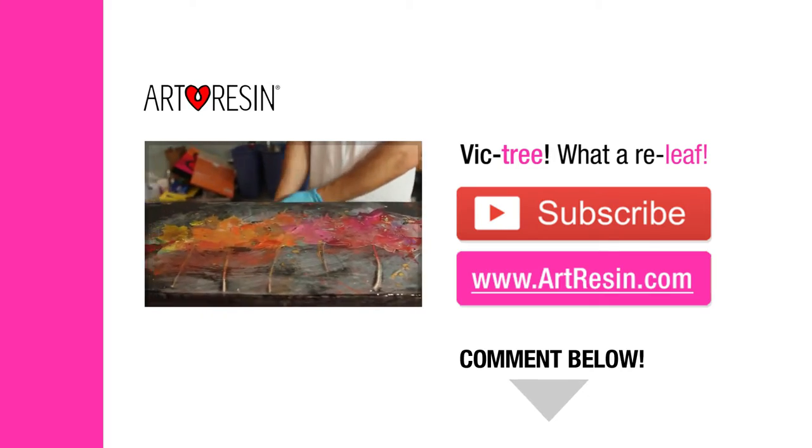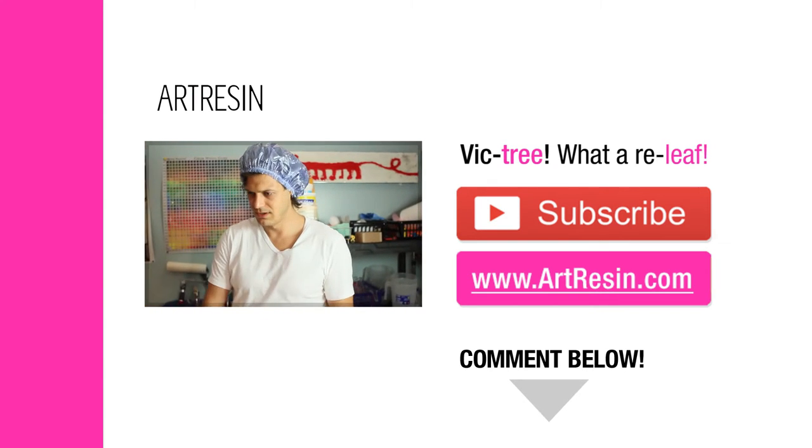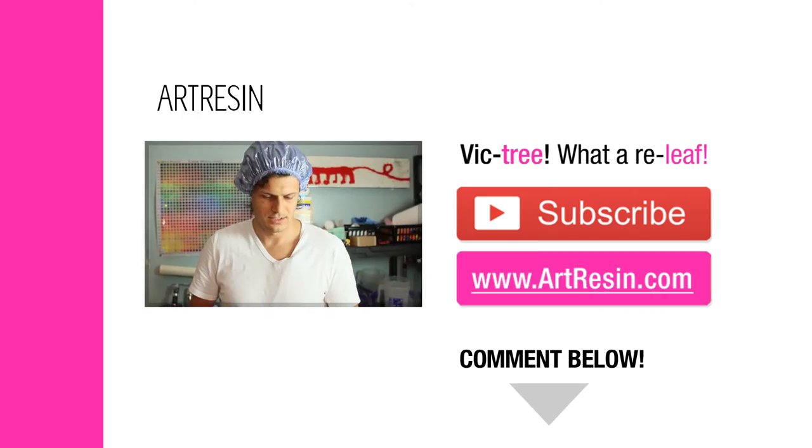My mother's so disappointed in me. She said, 'David, I wanted you to be a proper man, wear a suit, maybe work at a bank.' And I said, 'Mom, I meant to make leaf art, so leave me alone.'